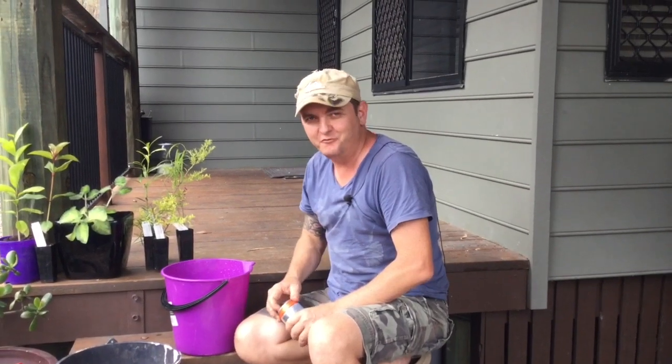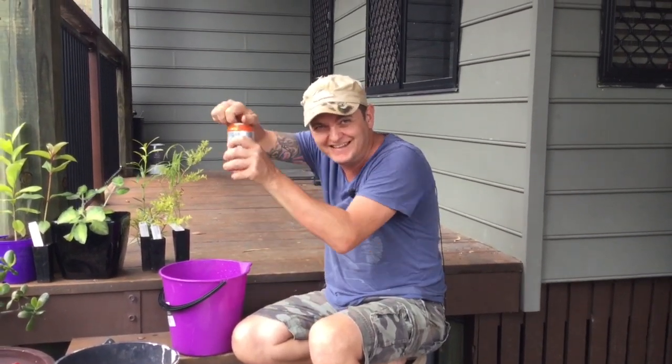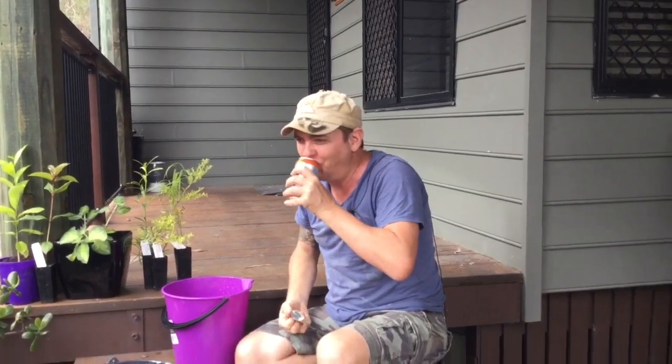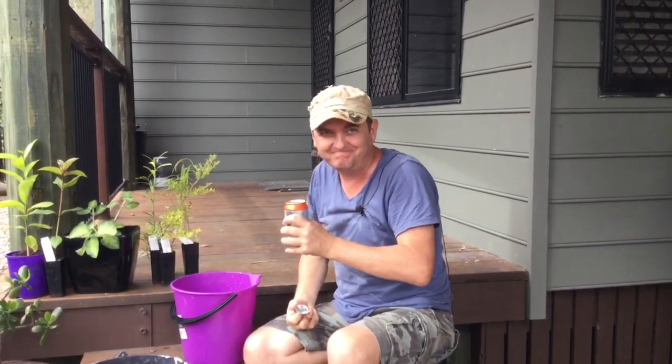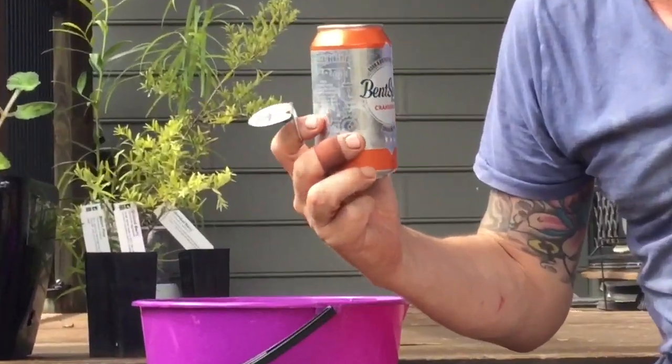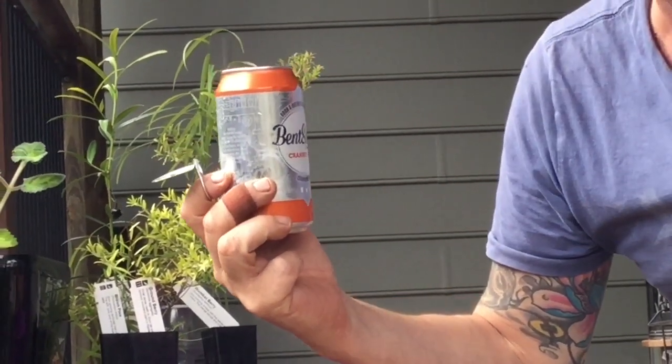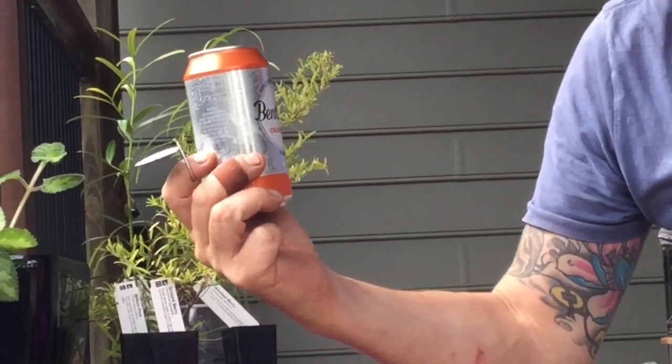Hey viewers, T-Roy here. Welcome back to my bush tucker garden and a cold one. Today we're going to have some T-Roy's tips on how to keep it moist — the soil anyway. And the perfect beer I found recently is a little beer out of Canberra. Like, there's not much coming good out of Canberra, but this beer's not bad.